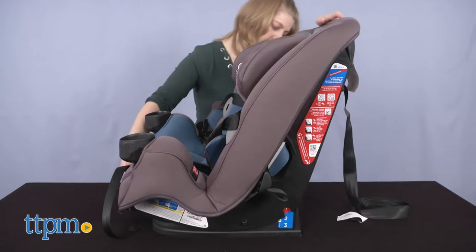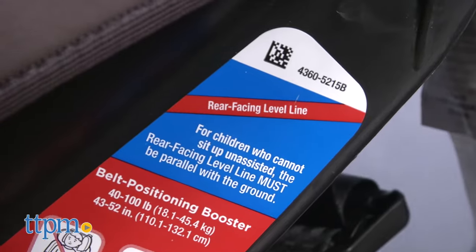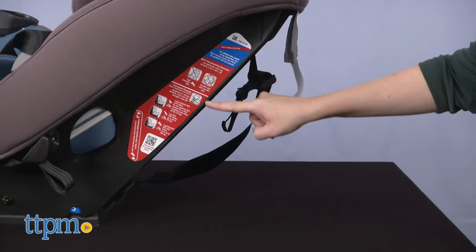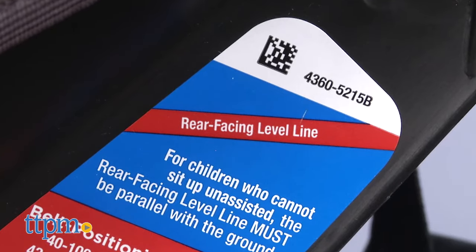The car seat has three recline positions, easily done by pulling out the recline handle and pushing or pulling at the top of the seat. Keep in mind that when used rear-facing with children who can't sit up unassisted, the car seat must be reclined so that the printed level line is parallel with the ground. I kind of wish this had been a bubble level to make it easier to see.